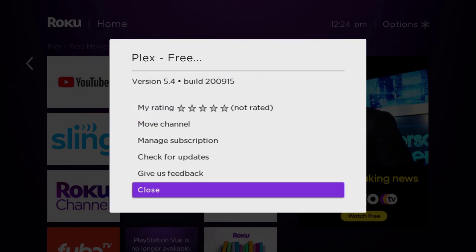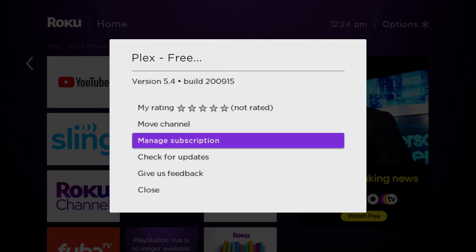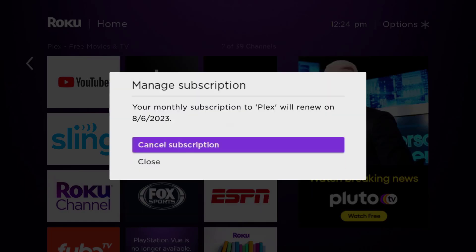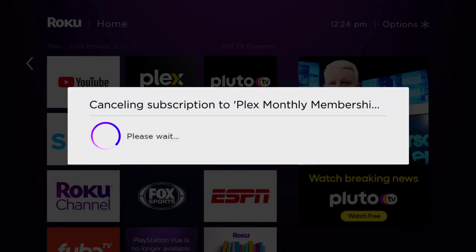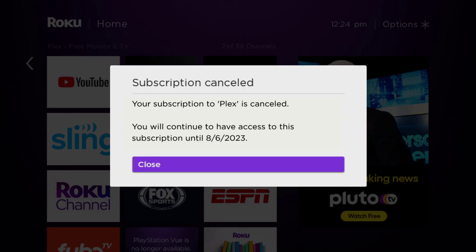Go up and click where it says 'Manage Subscription,' then head over to 'Cancel Subscription.' Lastly, click 'Yes, Cancel Subscription' to confirm and you will not be charged anymore.